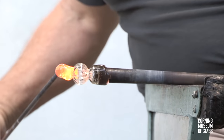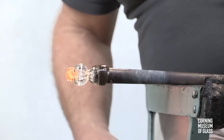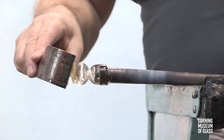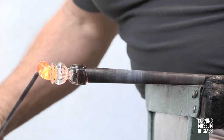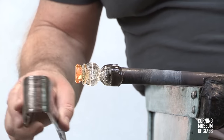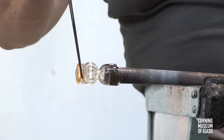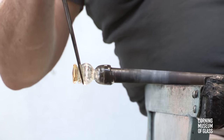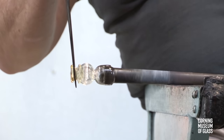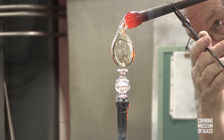A bit of glass is added and tooled to become another merese. Another bit of glass is added, flattened, constricted, and pulled outward. This will form the construction often referred to as an avoglio — the spool-like structure that joins the foot and the knop.